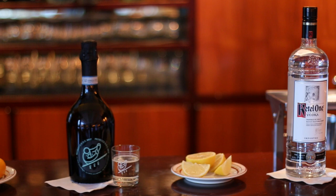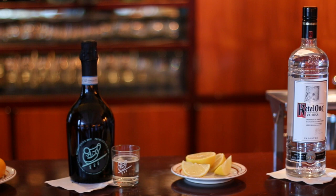You will need 2-3 tangerines, 1 ounce of Prosecco — we use the Cipriani one — a wedge of lemon, and 1.5 ounces of Keto and Vulcan.